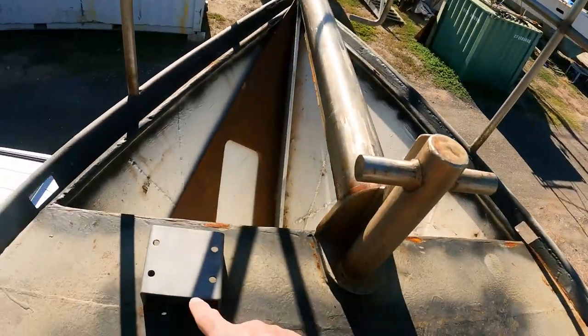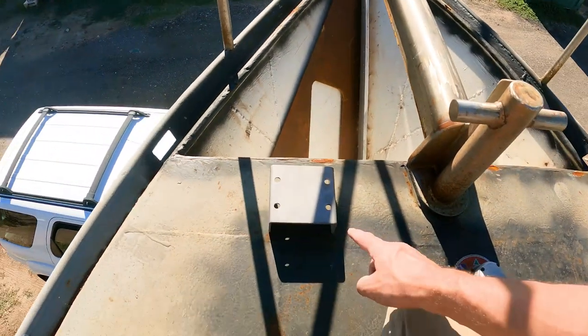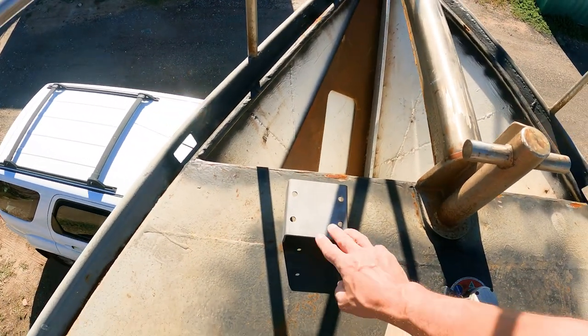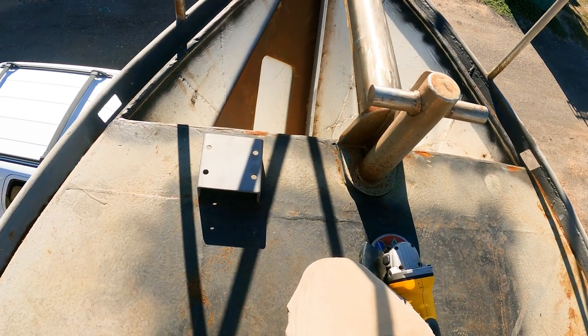I'm going to look at installing the bracket down in this corner here. I've sandblasted the bracket and linished all the corners, tidied it up a fair bit. Doesn't look so bad now.